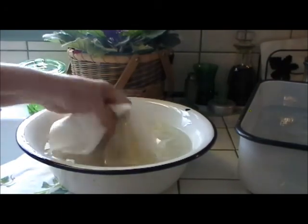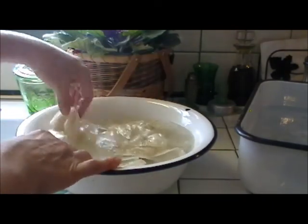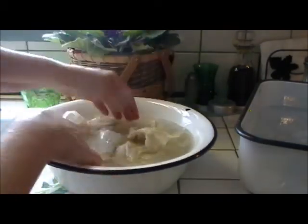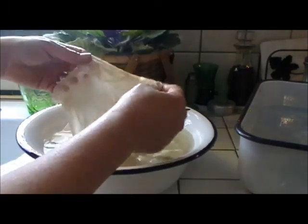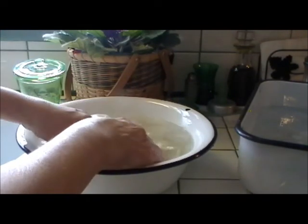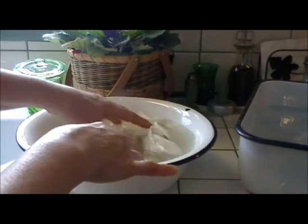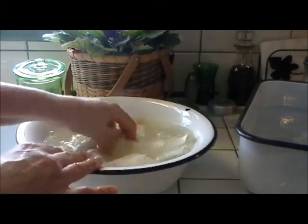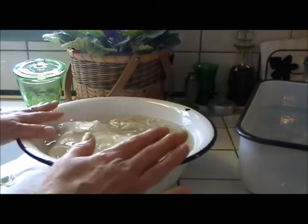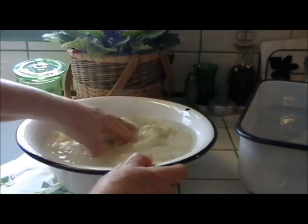Now once you have all the hankies, you have to be very delicate working with them because some of this fabric is very old. Sometimes when you put the hankies in — especially an older one — the fabric has actually disintegrated when you take them out of the water. So you have to be very delicate. You can already see the water turning yellow here. Now what I do is let this sit like this usually for at least 24 hours just to soak.